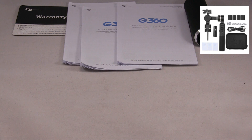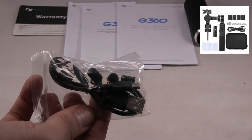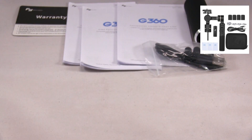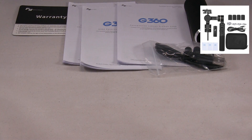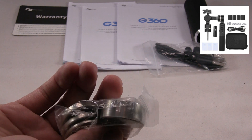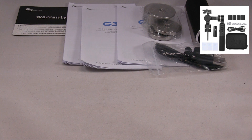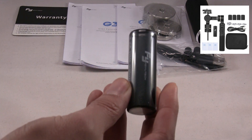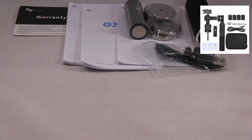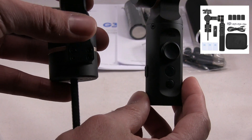Here's the bottom piece you attach to the gimbal, a USB port for charging, some weights for stabilizing, the battery that recharges, and the gimbal stabilizer itself.